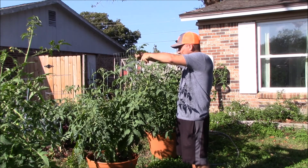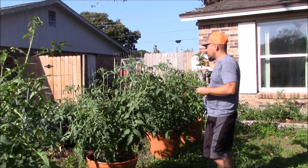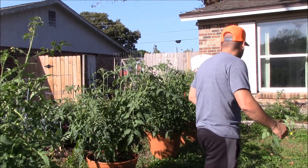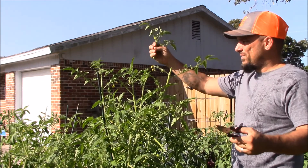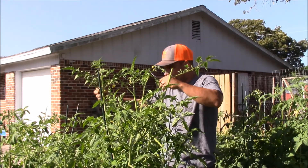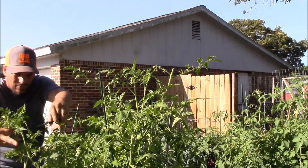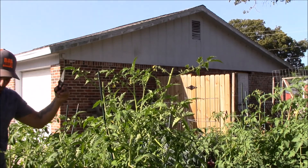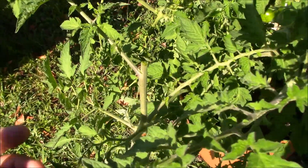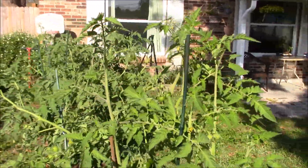This one is too tall — gone. Even if there's some flowers, you got to do it. Just that easy — just top off the ends. That way they don't grow longer. Now they'll just be stockier, bushier plants from here on out.